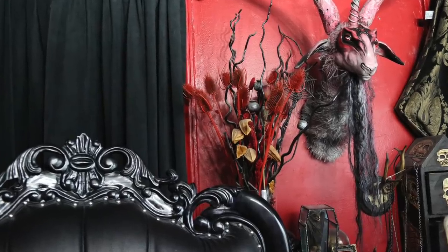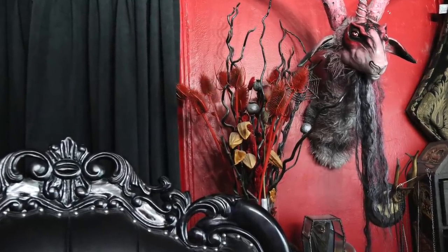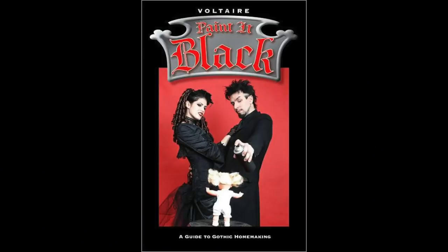Take a look at this. That is the very same gothic bouquet I made for my book, the now out-of-print Painted Black, back in 2005. Can you believe that thing is still collecting dust in here 13 years later?